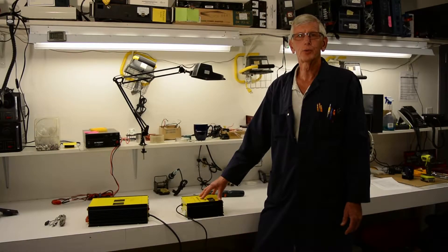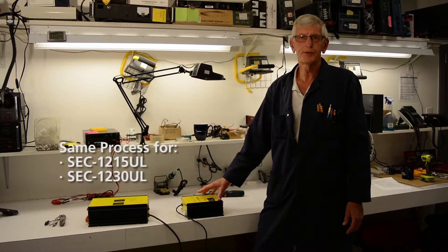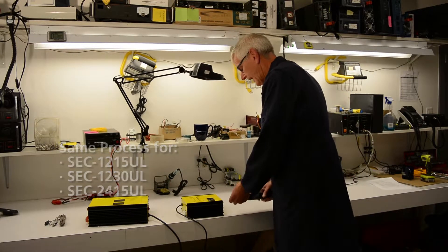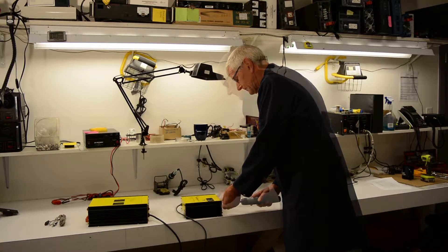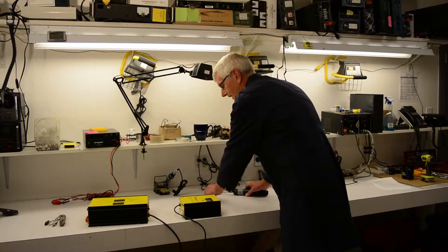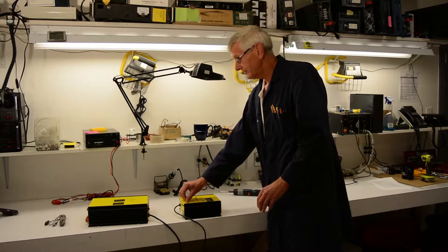The first unit we're going to do is the 1215 UL. The strapping will be the same on the 1230 and the 2415. It's pretty simple. We're going to remove the four screws at the meter end. And of course, disconnect all your power — both the DC and AC side — before you do this.